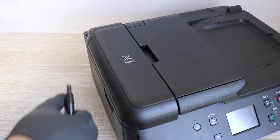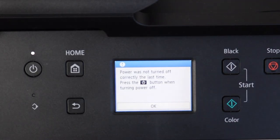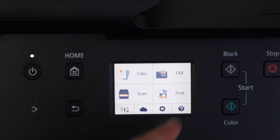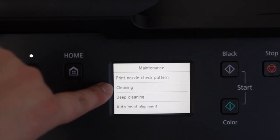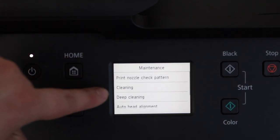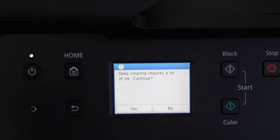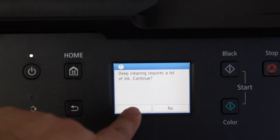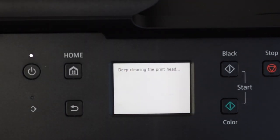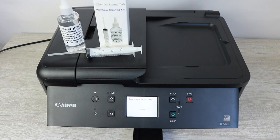Now you're going to go ahead and plug it back in. This next step is very, very important: go into your settings, go into maintenance, and then do not a cleaning, but a deep cleaning. What this is going to do is push all of the ink that is in the system back into the print head. What you've done is flushed the print head — all the ink has gone out of it — and now you need new ink to be pushed back into it so you can start printing normally again. If you skip this step you're going to have issues printing; if you do this step, you're going to be back to printing normally again.